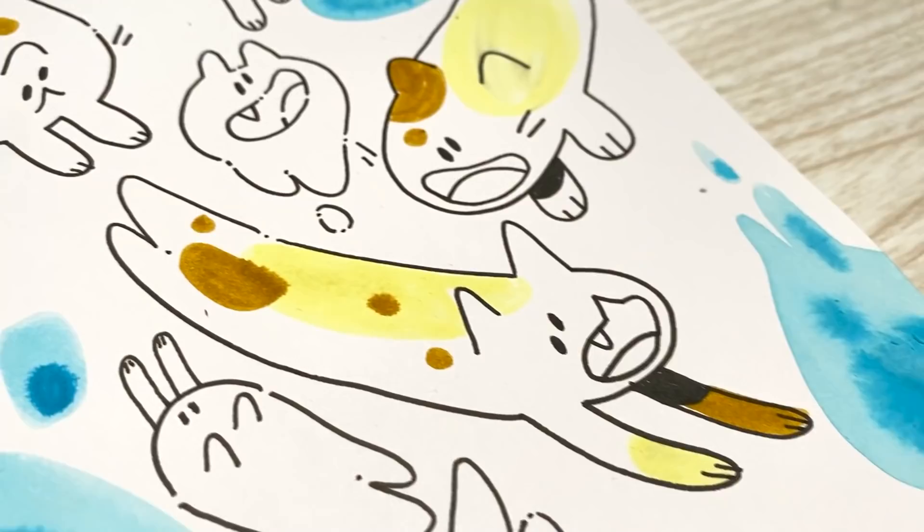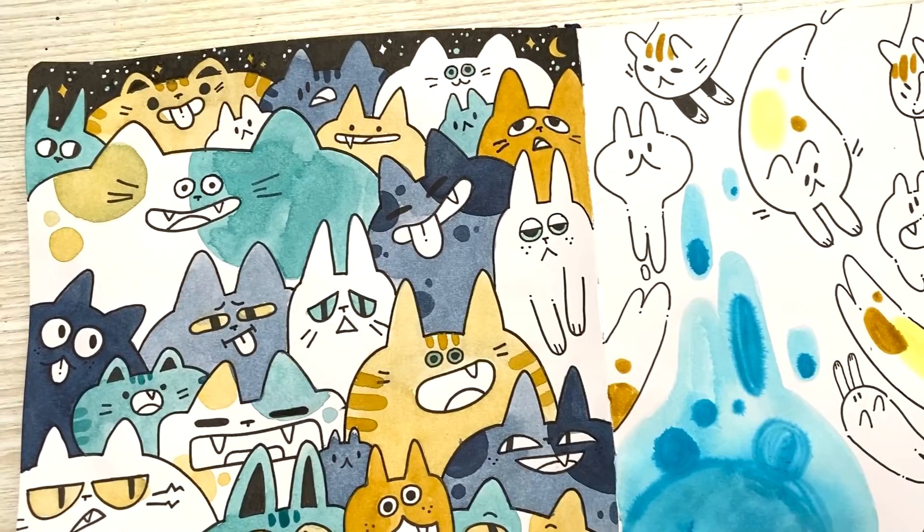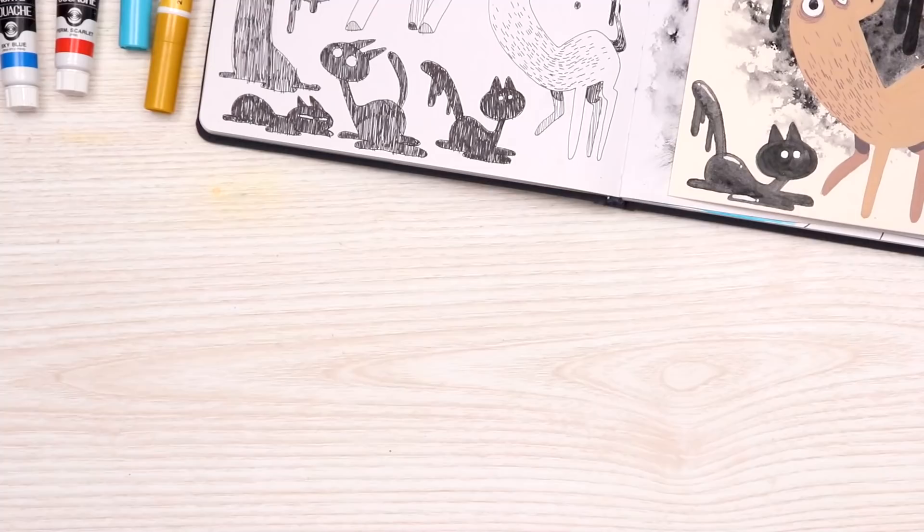Thank you so much to UpCrate for sending me these boxes — I had so much fun trying out all these art supplies. Don't forget you can use the code KC15 to get 15% off your first box — link in the description. Thank you guys so much for watching, I hope you had fun, and I'll see you in the next video. Bye!